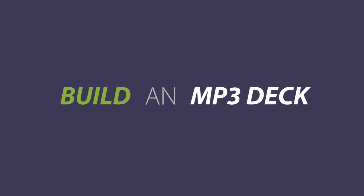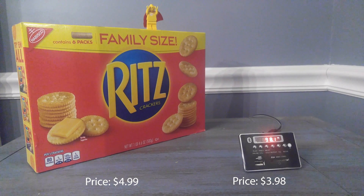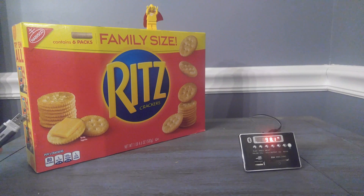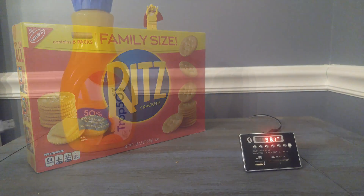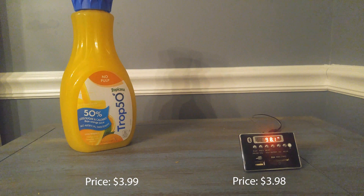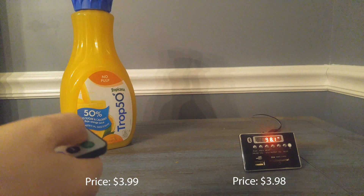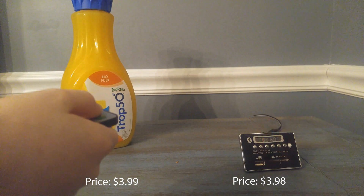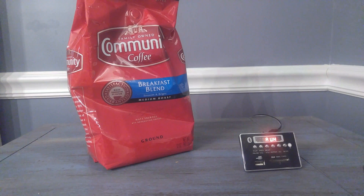Welcome to another video. Today we're going to build an audio component for three dollars and ninety-eight cents. But first, does this box of Ritz crackers have a USB port? No. Does this orange juice have a remote control? No. This bag of coffee pairs nicely with breakfast, but does it pair with a Bluetooth phone? No.